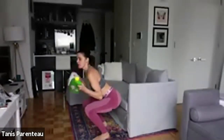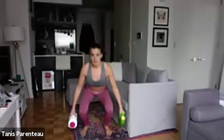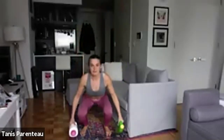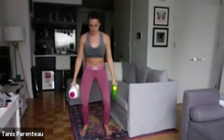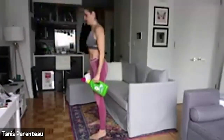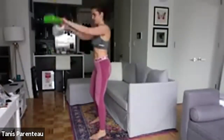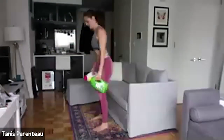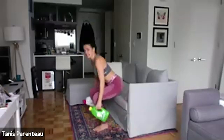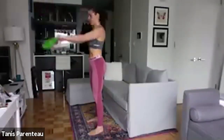Now we're gonna go to our squat front raise. Squat down, front raise for the shoulders — squat down, front raise. You can do this with whatever weight you have, just squeeze those shoulders. Fifteen seconds left and then we're gonna go to squat side raise.